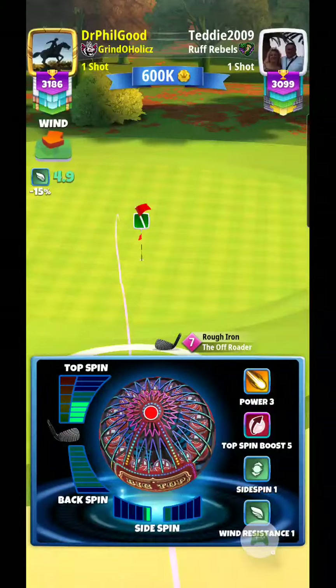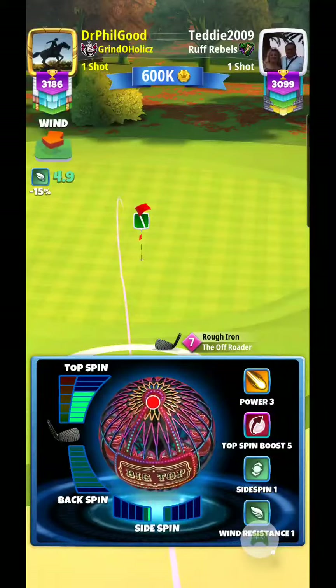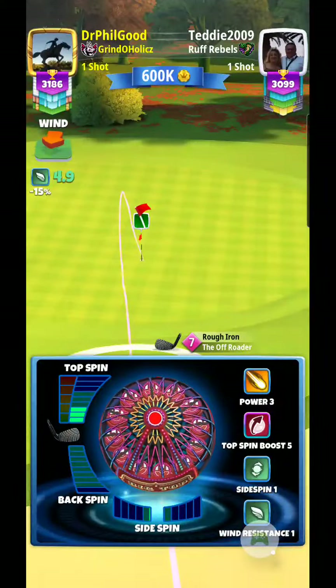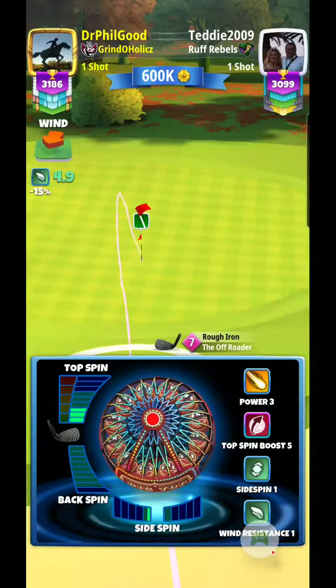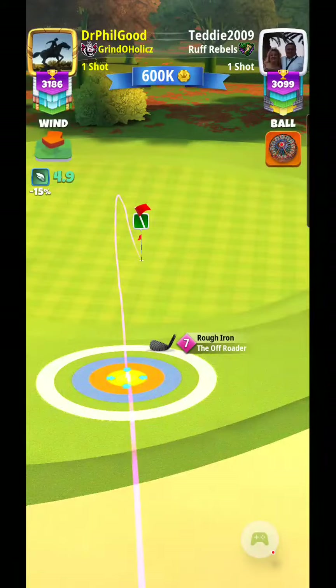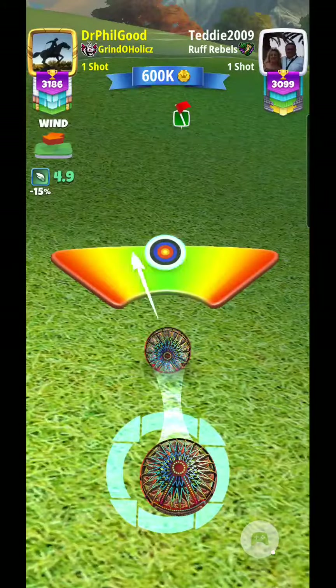I'm going to keep my target right there and just play with the topspin, to where I can see it coming back to the hole. Then I'm going to use a little side spin to the left. All right, I'm going to give it some power and curl to the right.